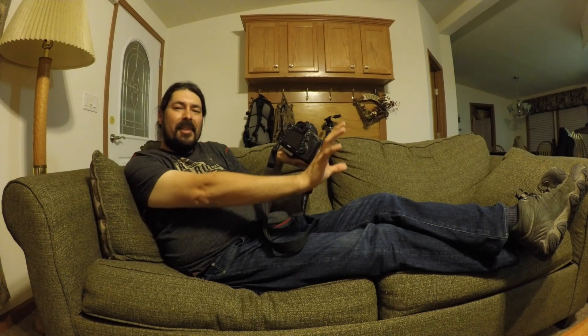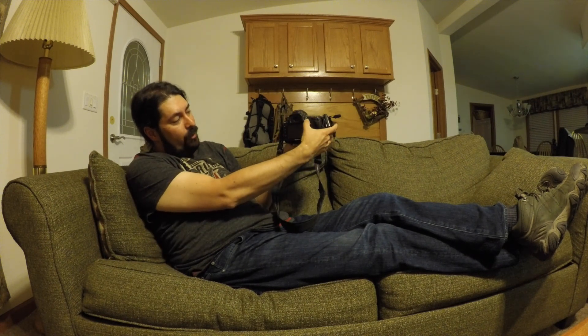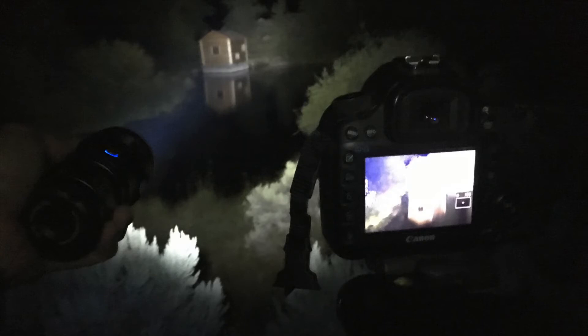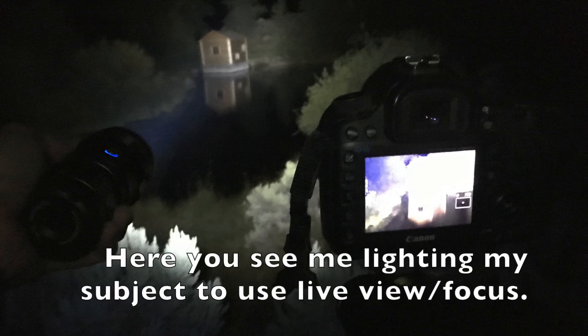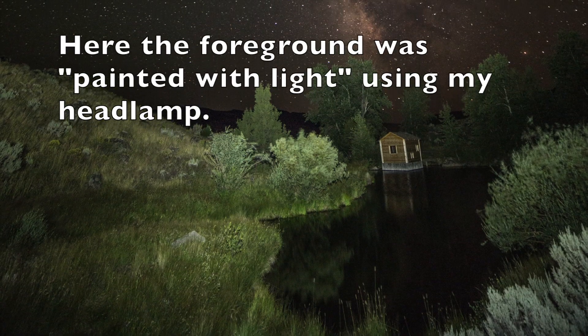Since I do have a subject that's going to be in the foreground, I'm going to go into live view on my camera. When I go into live view, I'll be able to use the option to zoom in on my subject. Once I zoom in, I can fine-tune the focus using the manual focus ring on the lens. In order to get the clearest shot, you always want to try to pre-focus your subject. I want to fine-tune it to a specific subject — so even though I might focus to infinity, I might have to fine-tune it a little bit to focus on the subject that's going to be my main center of attraction.